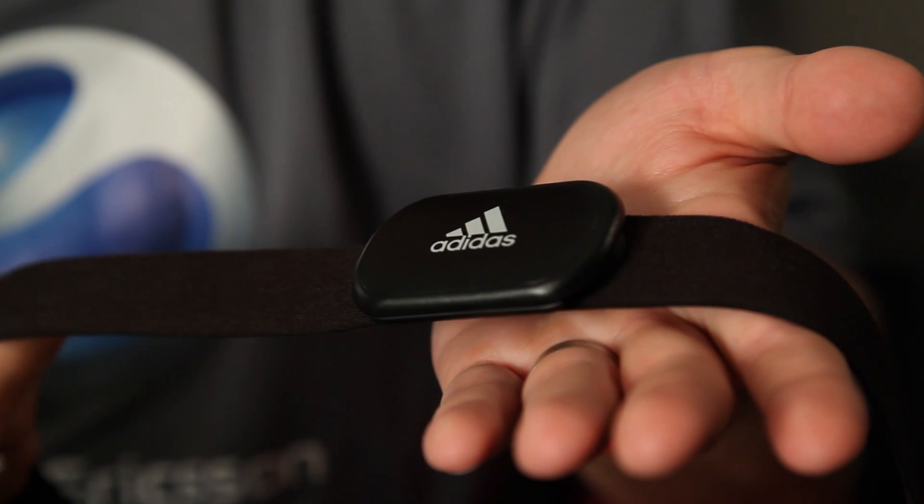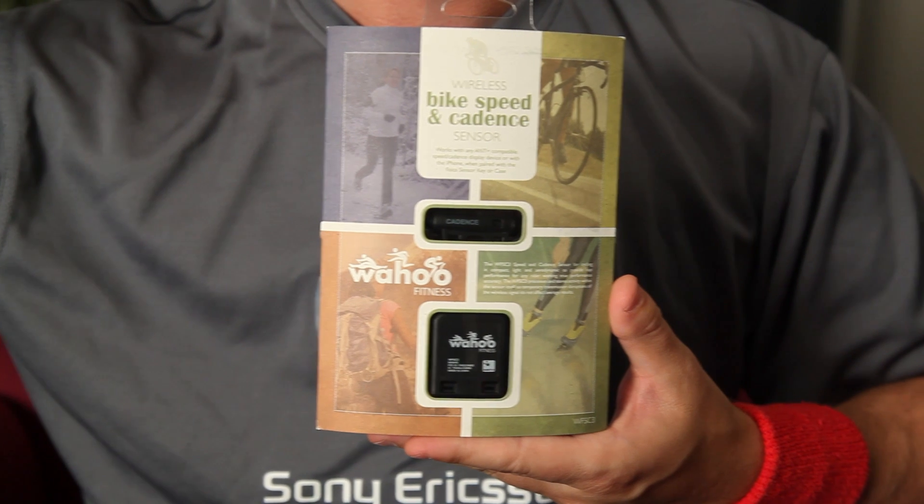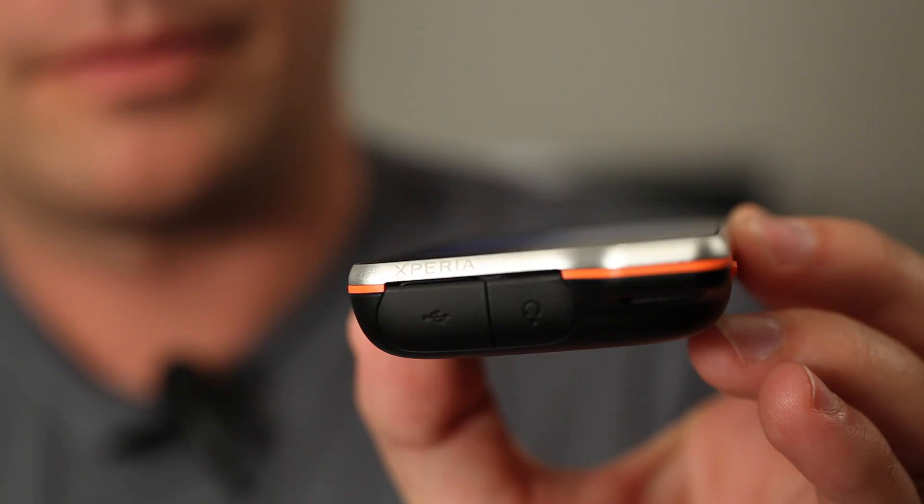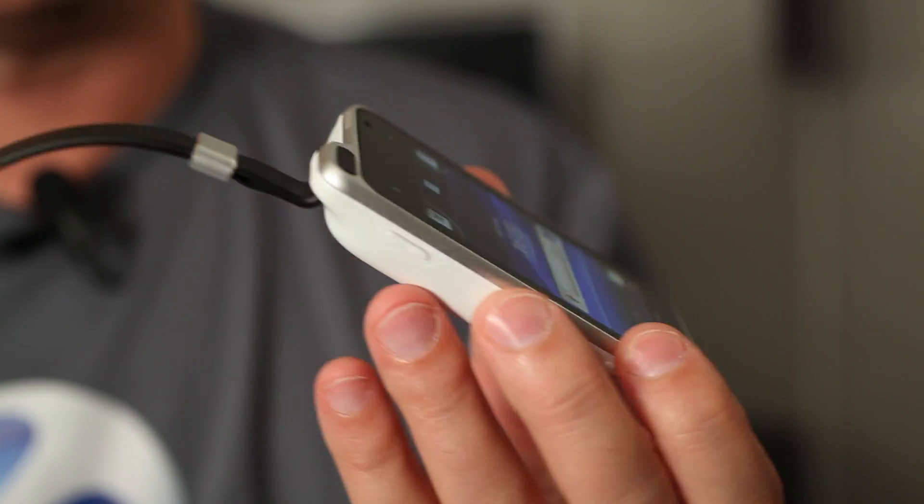We talked about Ant Plus technology before in these videos. In short, it allows you to connect your phone to a number of fitness sensors, for example heart rate monitors, bike speed monitors, and cadence monitors. Ant Plus is a wireless low-energy standard, which allows you to use your equipment without the need to change or charge your batteries after every exercise. Since this is a standard, there are also many manufacturers and accessories to choose from.